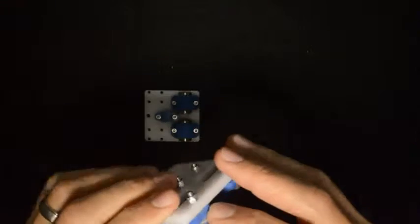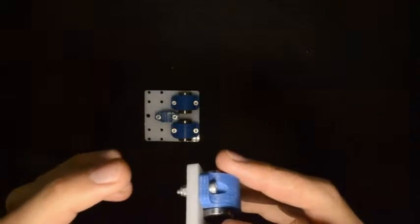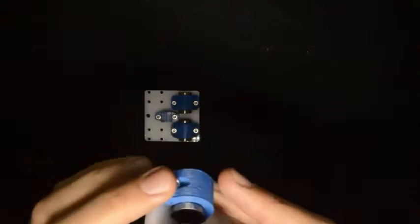Make sure that when you tighten the linear bearings, the blue component is not against the white component — there will be a slight gap. If you overstress them, something will most probably break.